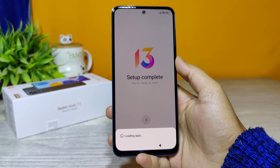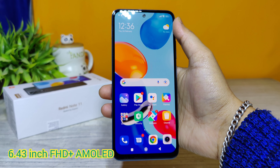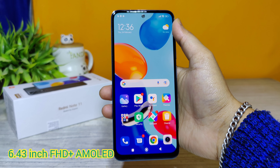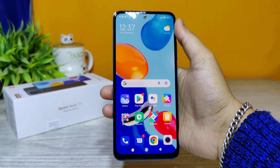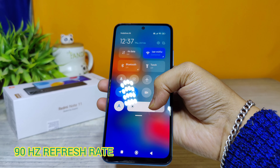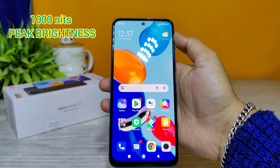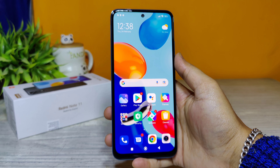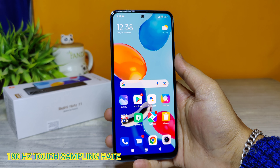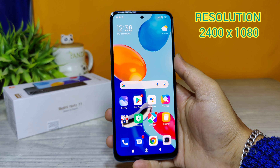This phone has a 6.43-inch Full HD+ AMOLED display with a refresh rate of 90 Hz, and at peak brightness it reaches up to 1000 nits. It has a touch sampling rate of up to 180 Hz and a resolution of 2400 x 1080 pixels.